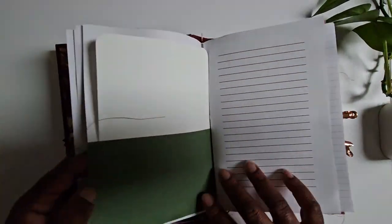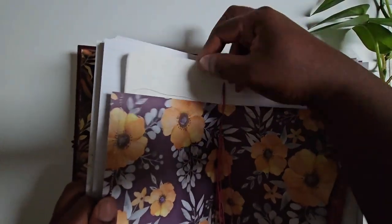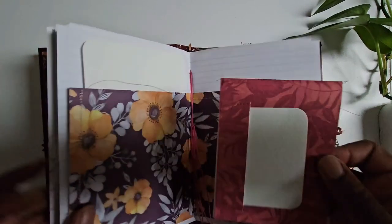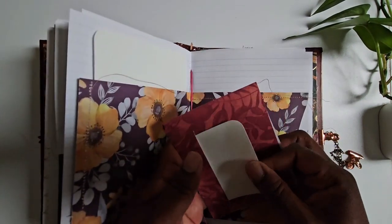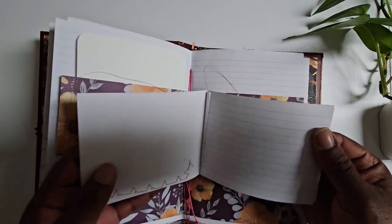I like it plain because for each day I will decorate it and add different things to give it more life, but there's also a lot of room in here to write. There are a lot of tags that I use as well.